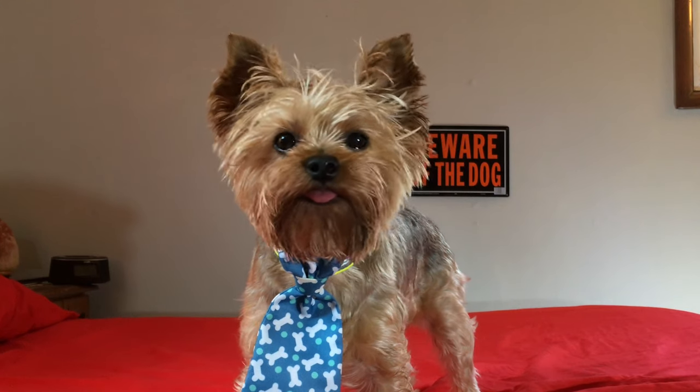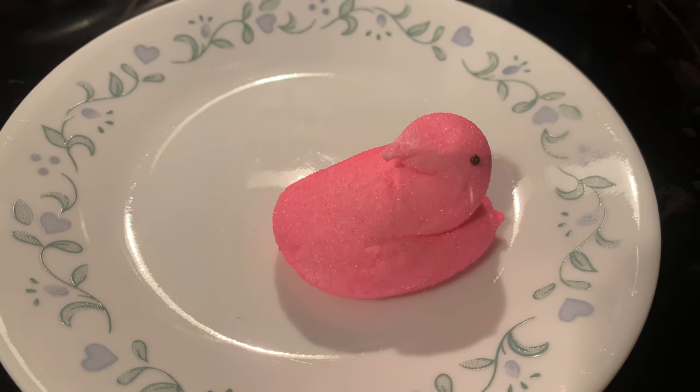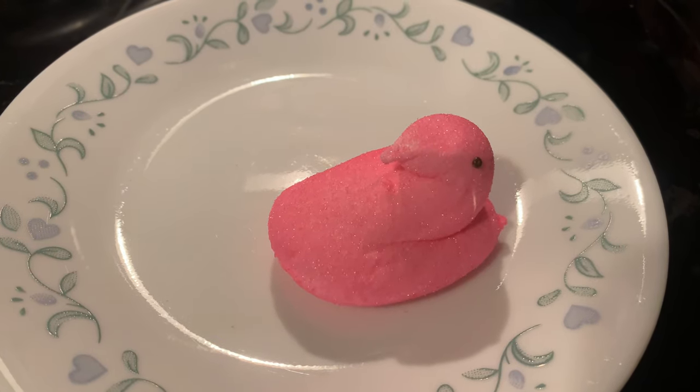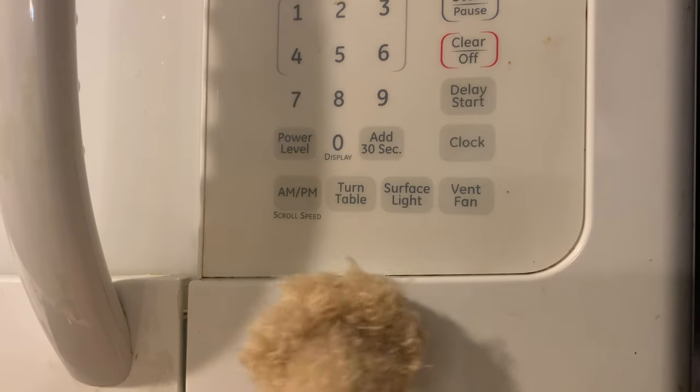So how does Peeps cereal compare to a real Peep? Well, here's an actual Peep — I caught this one in the wild. So let's give it the microwave test. I'm going to put this Peep in the microwave. Pro tip: I always turn off the microwave turntable so I can look him in the eyes as he dies.